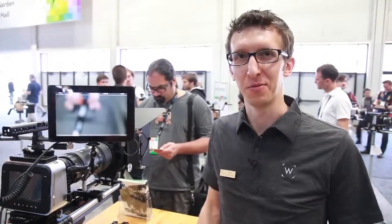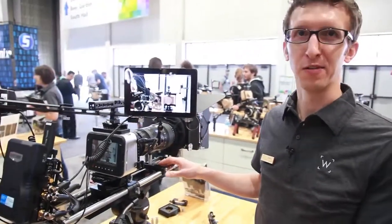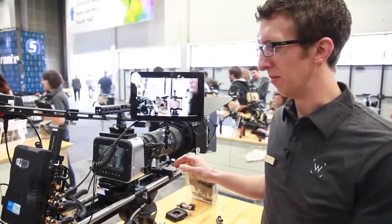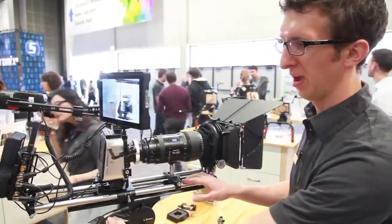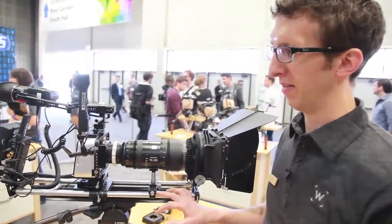I'm Ryan with Wooden Camera and we're at NAB 2014. We've got some exciting new products. Right here we have our Blackmagic 4K conversion camera. We modified the camera to actually rehouse the sensor and allow for PL mount lenses.